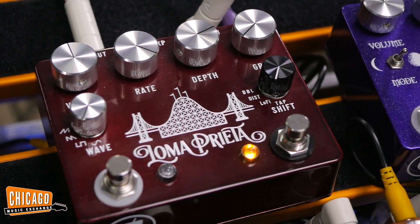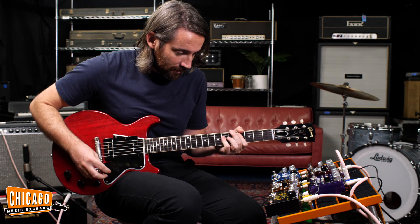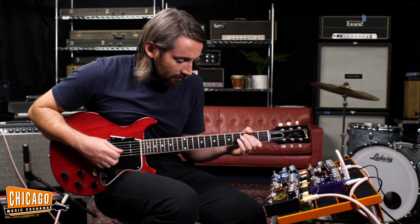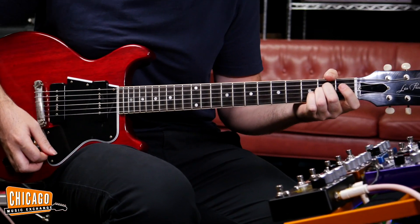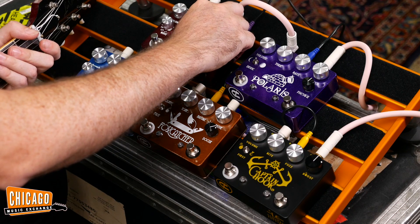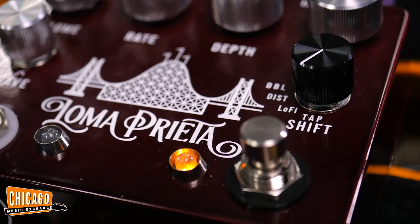Next one up we've got the Loma Prieta. This is the trem pedal, and a little bit of overdrive as well. Let's have a quick blast. Let's change it up a little bit — let's change it to lo-fi. Bring the rate up a little bit more, depth back to about 12 o'clock. Change the shape — this time we've got the square wave. Here we go.